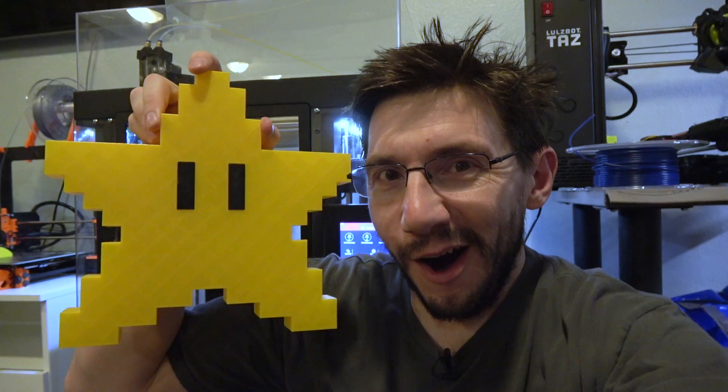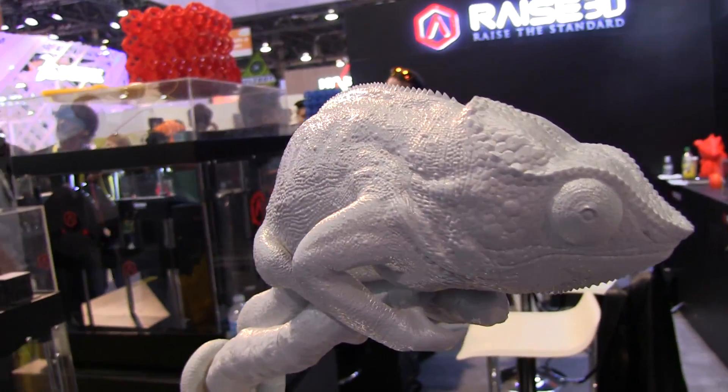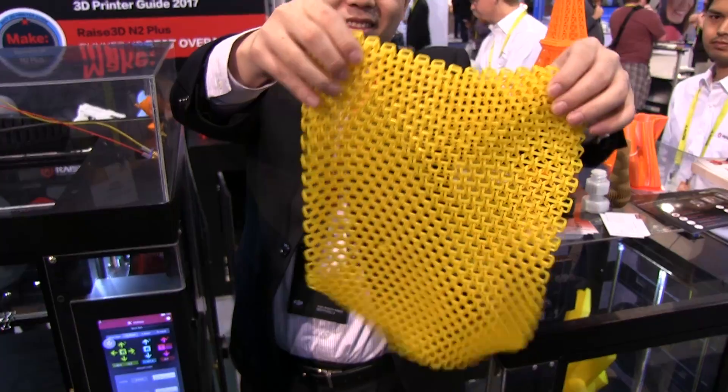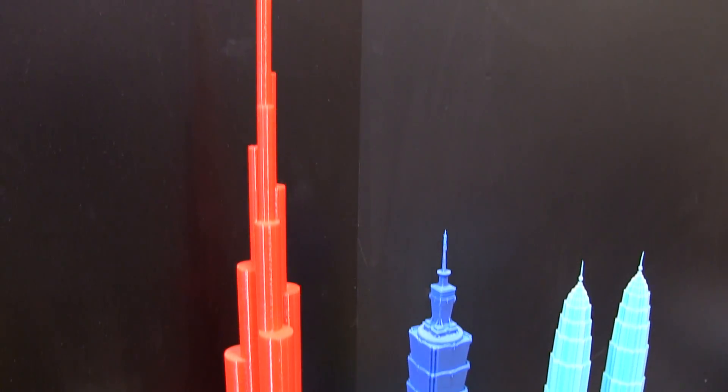Behind me, you can see the Rais 3D N2 Plus, and I've had my share of large prints on it. Here's the Benchy that I printed — that's large — and then, of course, the Mario Star. I had some large prints, but Rais 3D themselves had some even bigger prints and some really cool big prints to show off at CES. Rais 3D raised the bar with their booth and the numerous large prints they brought along. It was great to see the full-size Stormtrooper helmet and guitar, but they also showed off some huge geometric shapes and even an interlocking print that felt like a filament blanket. The large building prints were a hit as well, with the Burj Khalifa standing tall above the rest.